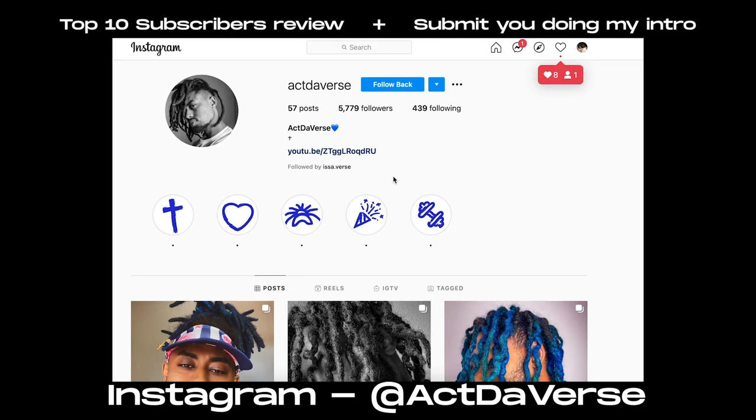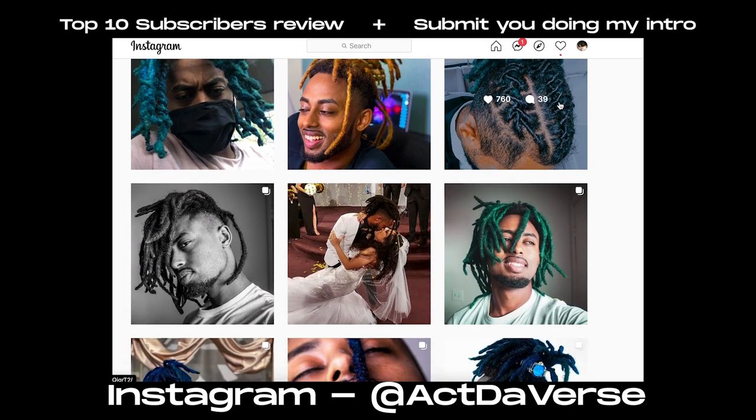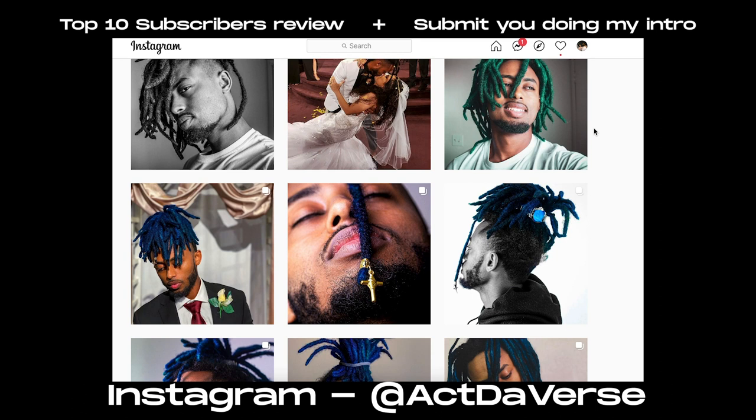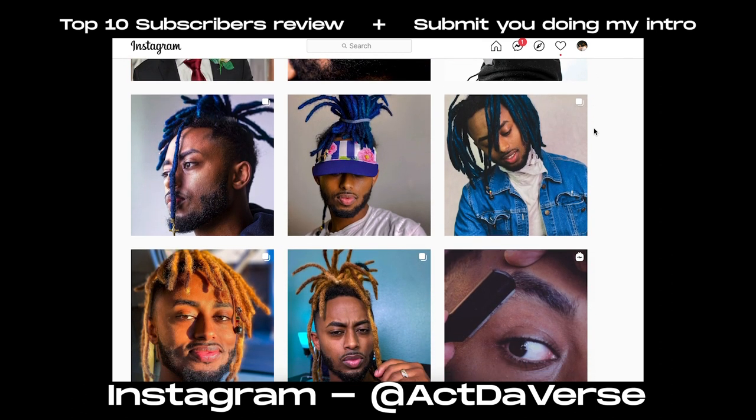I'm gonna be cutting my hair. As you guys know, I am a self-barber — self-made type of deal, really God-made. So before I get into that, don't forget I'm doing a top ten dreadlock review. Also, for those of you with a YouTube channel, submit to me your video of you doing my intro and I will put you in an upcoming video because we're about to hit 20k.